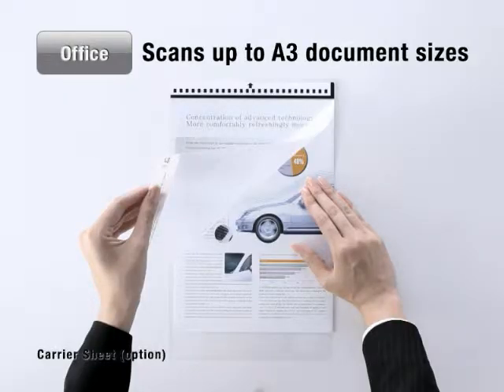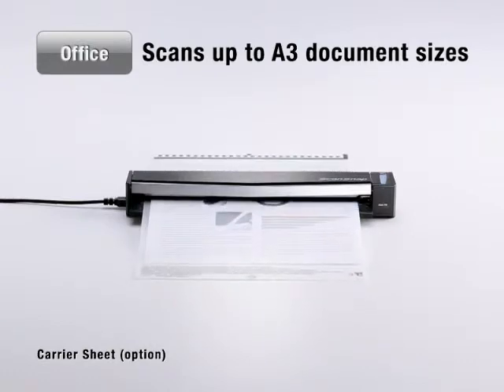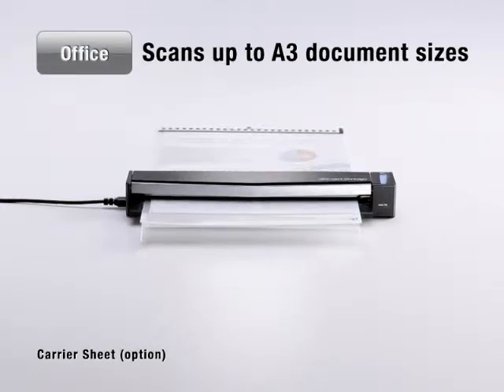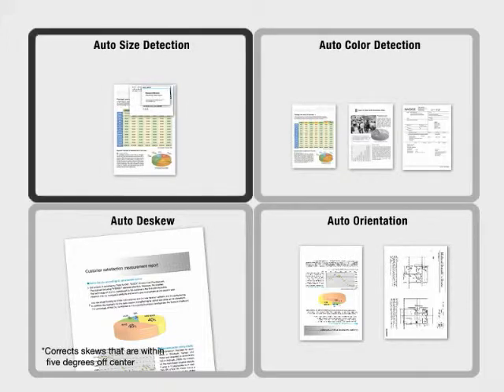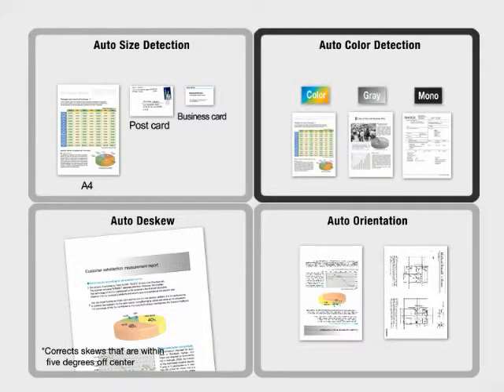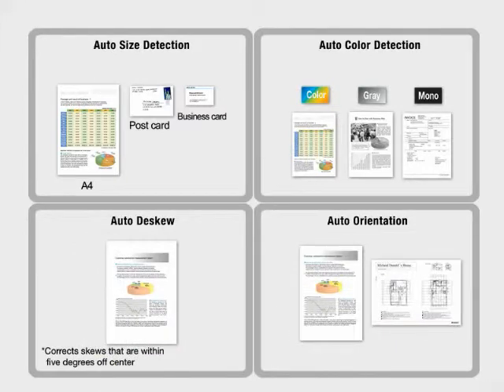An optional A3 carrier sheet is available for scanning documents larger than A4 size. All pages of your document undergo automatic scaling, color processing, and skew and orientation correction during scanning, so you never have to sort your documents or change scanner settings.